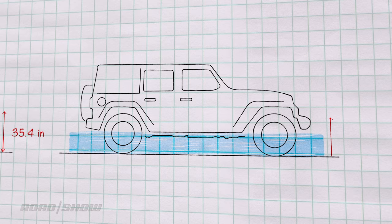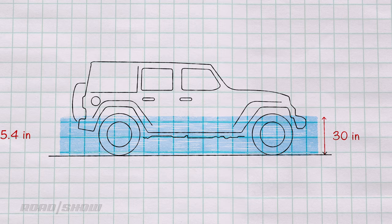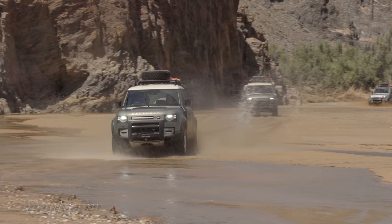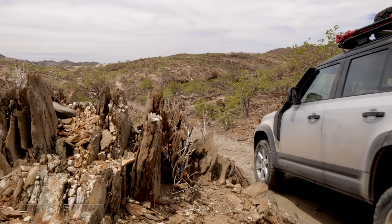The advantage here goes to the Defender, with a caveat. Air suspension really scares me — I've been on more than one off-road trip where a Land Rover's air suspension has failed. Yes, it's anecdotal evidence, but the Jeep setup is much more simple and easier to fix if everything goes bad.